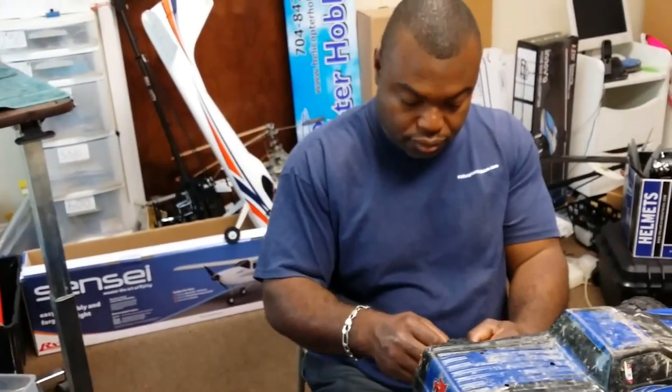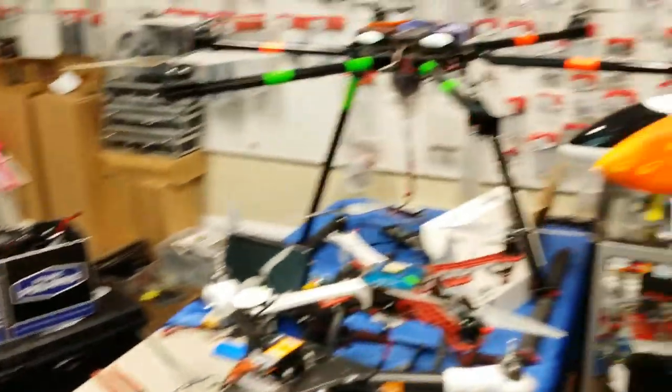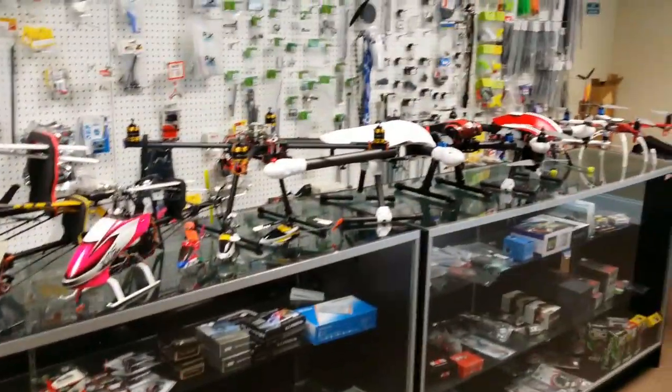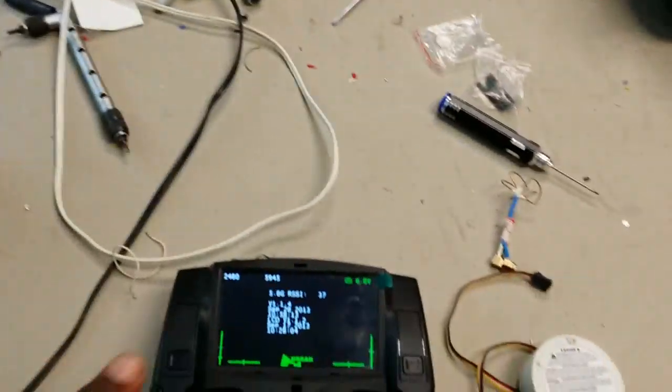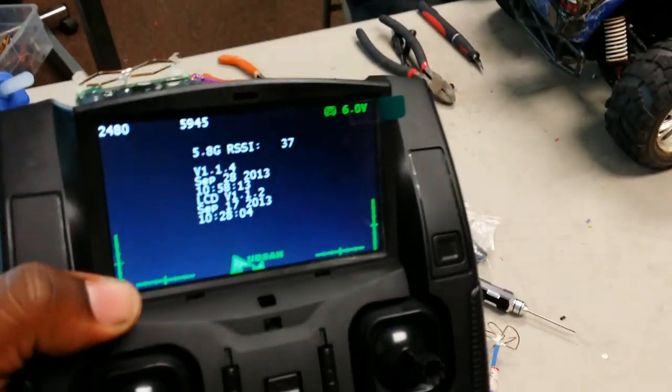Team Neon here. I'm up here at Helicopter Hobbies — you can see Charles right there in the background. I got quads and stuff sitting on the table up here for all your quad needs and heli needs right here at Helicopter Hobbies.